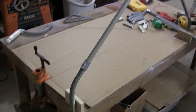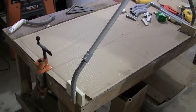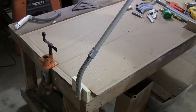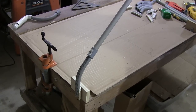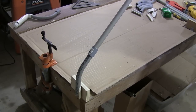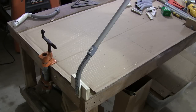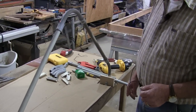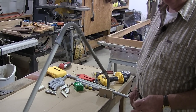It looks like instead of using white PVC, you're using gray. Why is that? Well, I've been told that the gray won't deteriorate as quick as the white. I do know that dark colors draw more heat than white, but because of the pigment in the white, it doesn't last as long as this gray conduit-type PVC. This is like a gray electrical conduit, right? Yes. And I like it — it looks good.